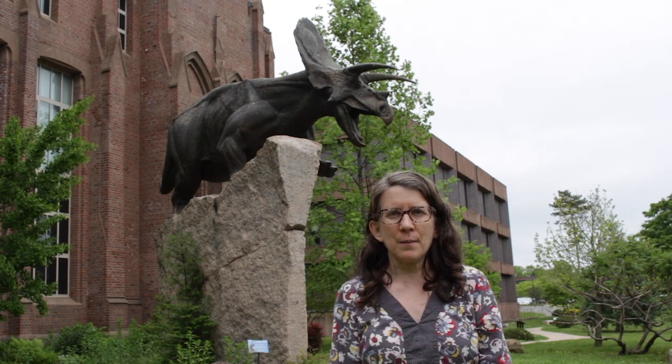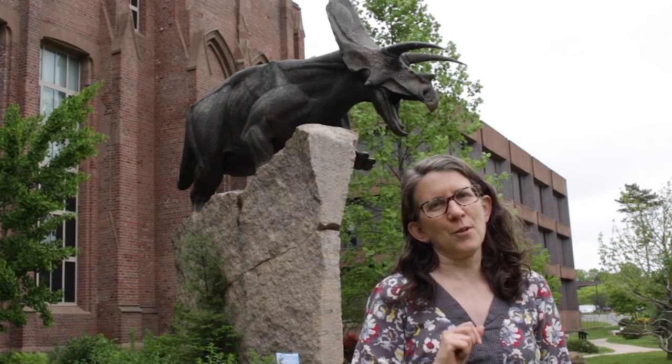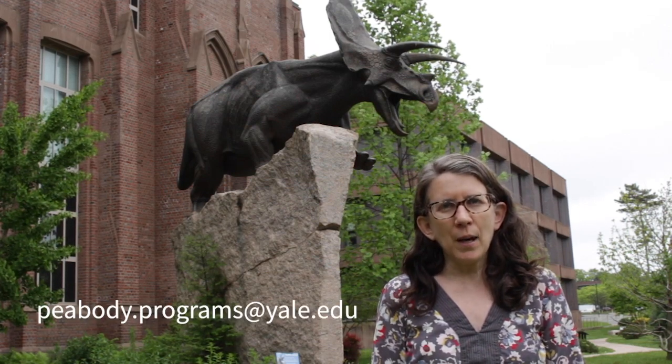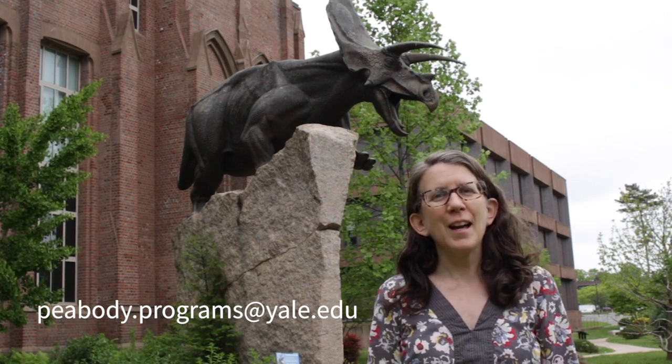Then Armand will explain how he used clues to think about how to color one of the Peabody coloring pages that he created. And Yasmina, a scientist who found evidence of color in fossilized dinosaur eggshells, will give us a deeper dive into pigments. And if this video inspires you, we'd love to see your colorful dinosaur — take a picture and email it to us at peabody.programs@yale.edu. Have fun!